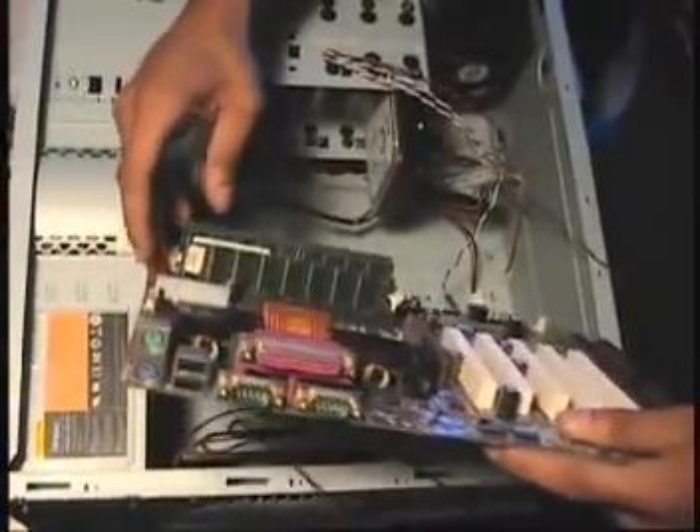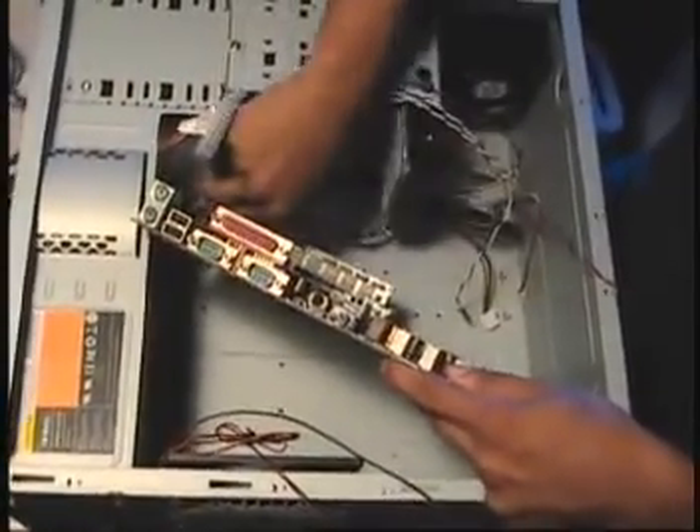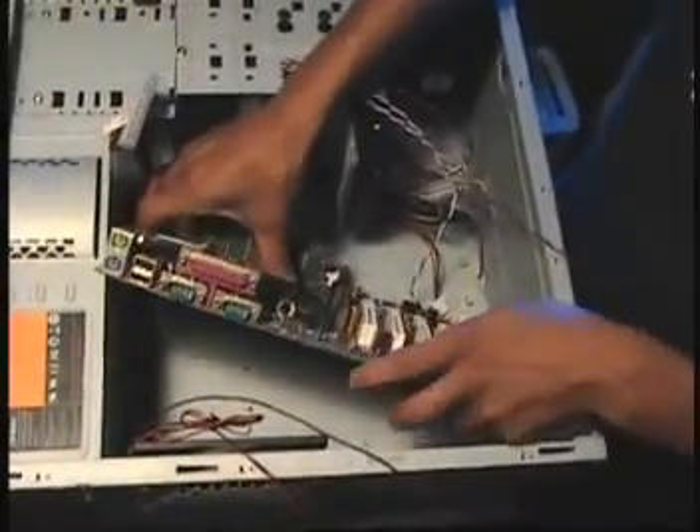I'm going to kind of position it down. It's going to be kind of awkward but you just got to kind of make it fit in there. It may have been ideal to maybe...